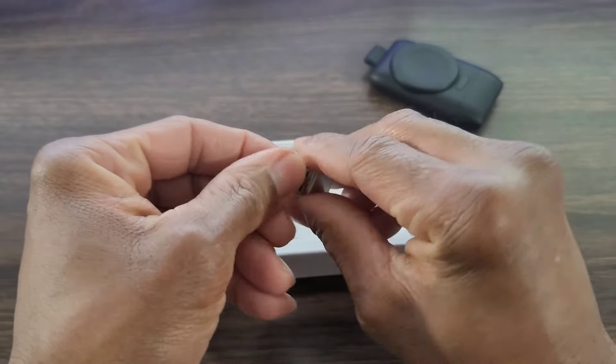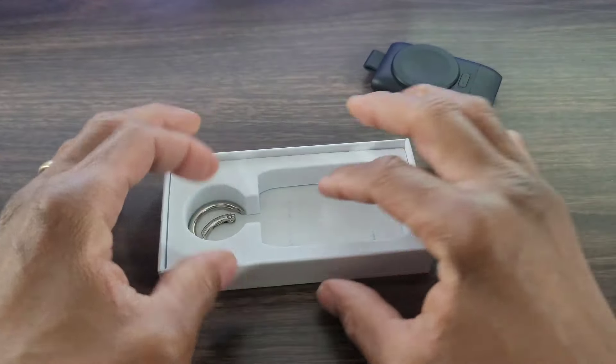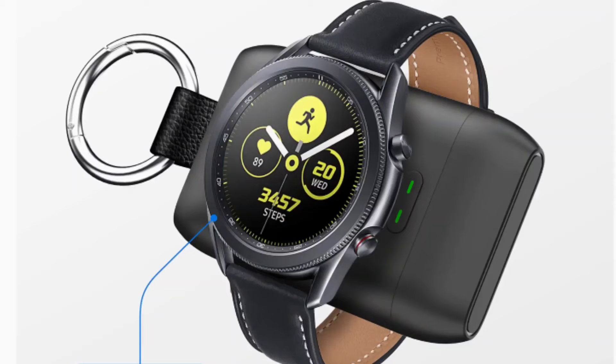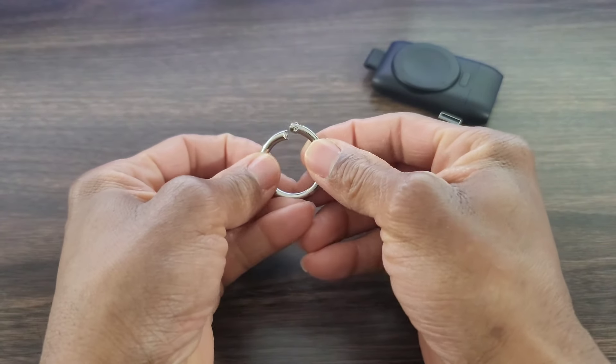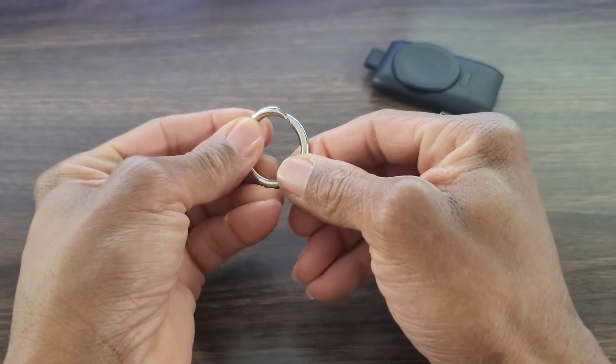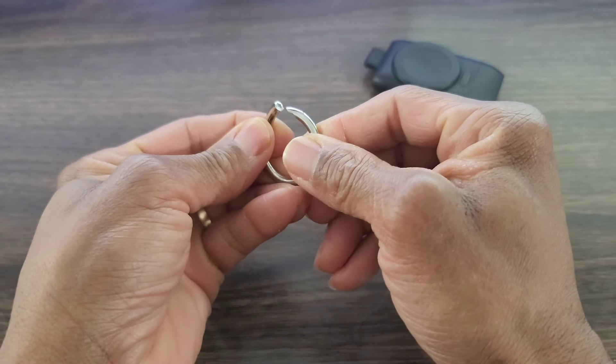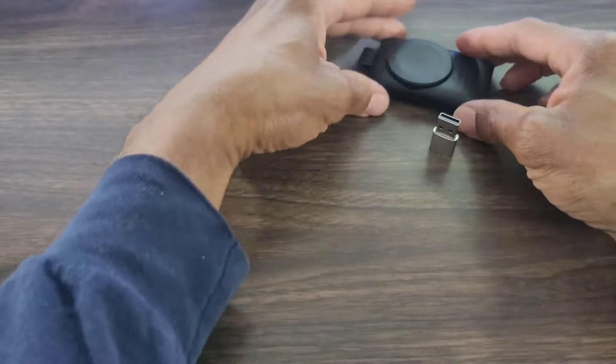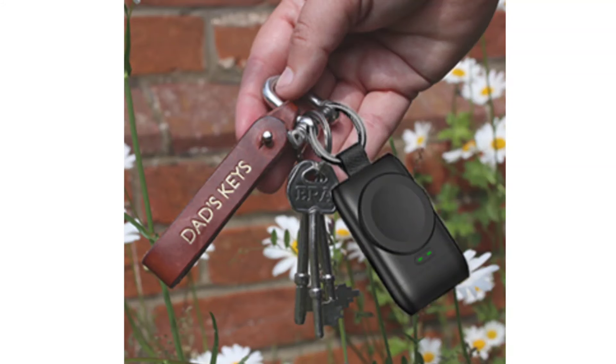You get your adapter for USB charging, and then you have what was a key ring. For whatever reason I broke it trying to set this up — I don't know if it was me or because it was cheap, but it broke. However, this is not a deal breaker because I have stronger key rings on my keys anyway.